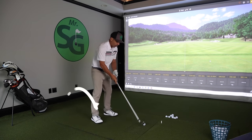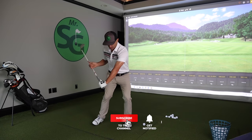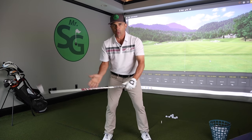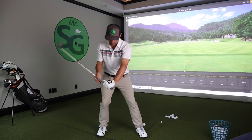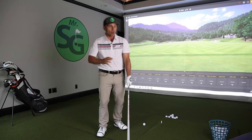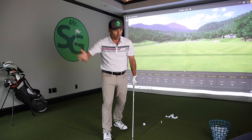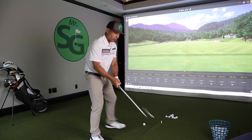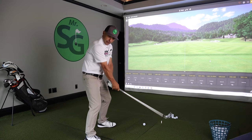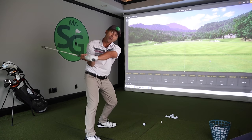So what happens is we're all trying to get some lag, trying to lag off, whatever. And the way a lot of people are doing it — it's wrong — is we're trying to cock the wrists and then hold the wrist cock. Just remember: whatever you cock has to un-cock, and that's where all the problems arise. So you're cocking your wrist, and typically you fling that club inside, or you rotate the face wide open, or you do both.